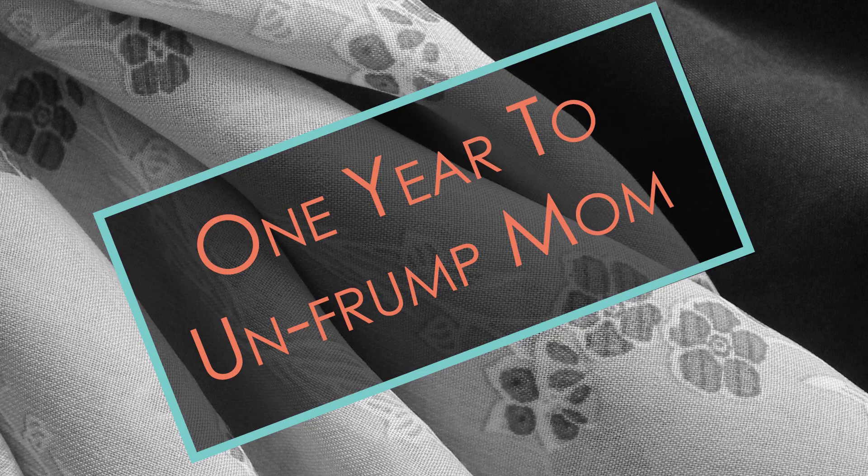Well, here we go again — one more refashion from my mother-in-law's closet. A few months ago I did a haul video with an entire garbage bag of clothes that I took from my mother-in-law's closet because she was moving.